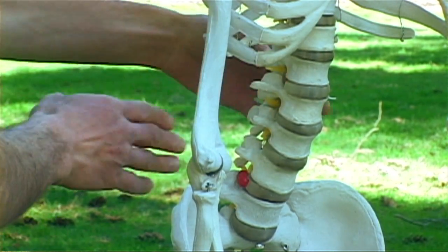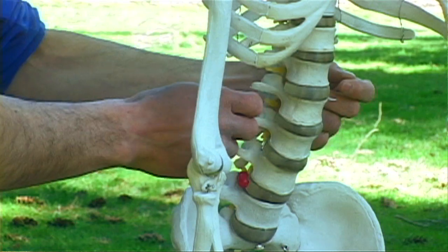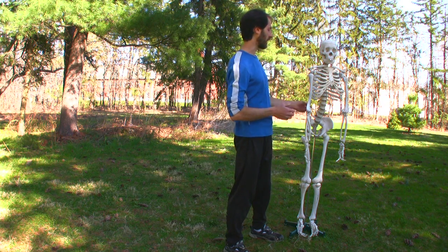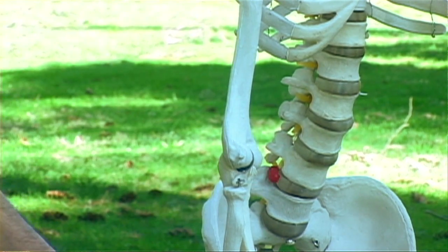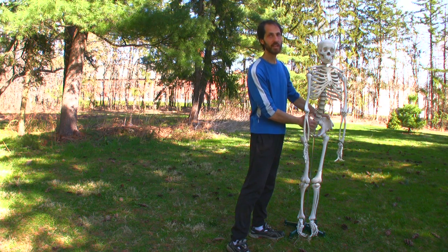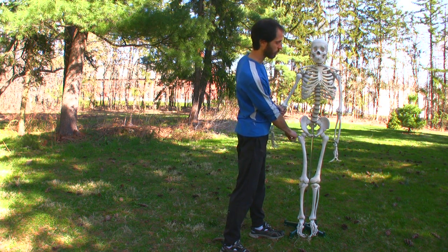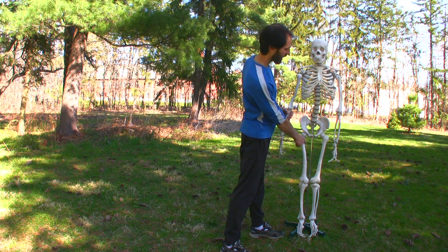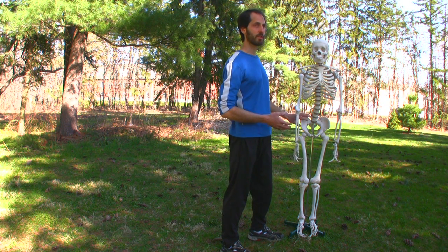The transverse processes flare out to the side, and on both sides of your body you have the psoas muscle starting there, hooking on to many different points — not just one spot. This tells us the psoas is fairly large and strong, hooking on to four or five segments. The psoas then goes down the body, crossing right over our hip bowl, and comes into the lesser trochanter. The big bit was the greater trochanter; the psoas inserts there on the lesser trochanter. So it touches our thigh and our spine.